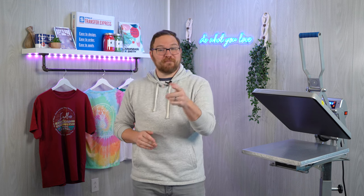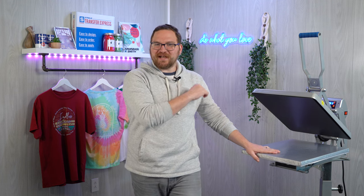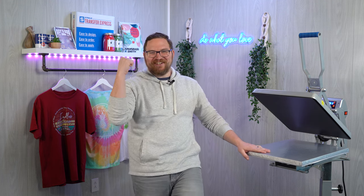Hey friends, Dave here with Transfer Express and today we are covering some troubleshooting and basic tips to ensure you're getting quality, consistent results with your screen printed and digital heat transfers every single time. Now whether you are a pro or a beginner there's going to be something that we're going to cover today that could help you and your t-shirt business get the best results with your heat press. So are you ready to press it like it's hot? Let's get to it.